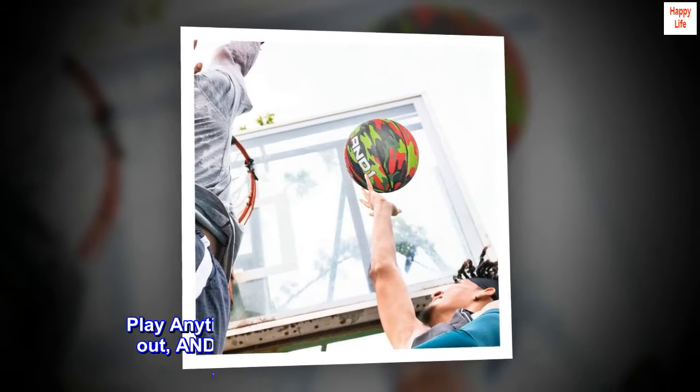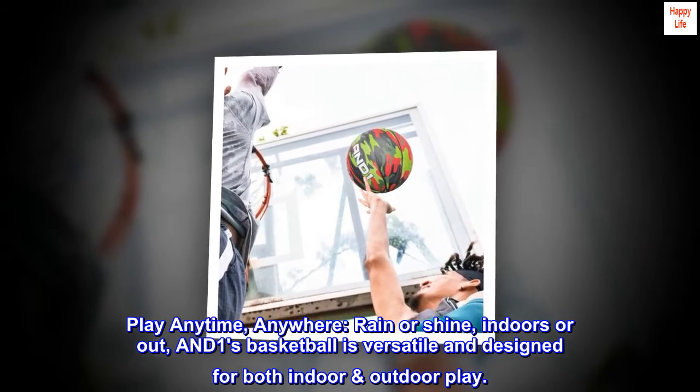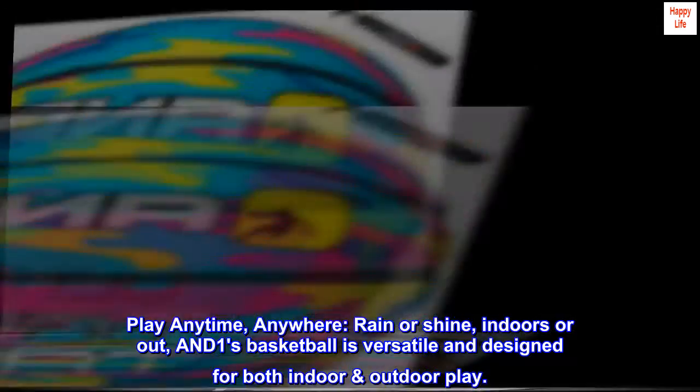Why settle for less when you deserve only the best? Play anytime, anywhere, rain or shine, indoors or out — AND-1's basketball is versatile and designed for both indoor-outdoor play.